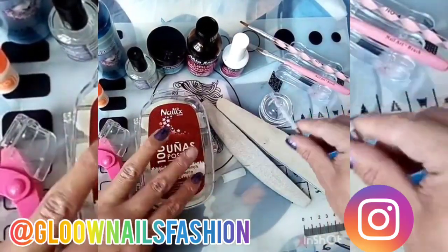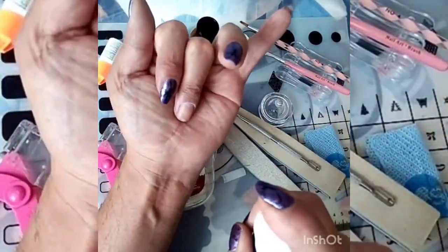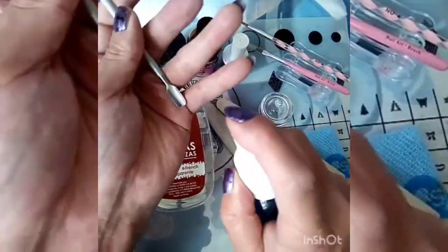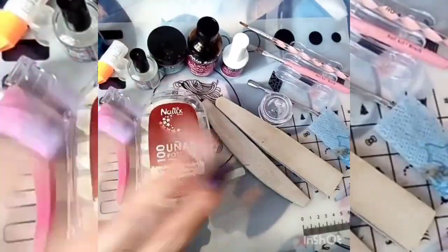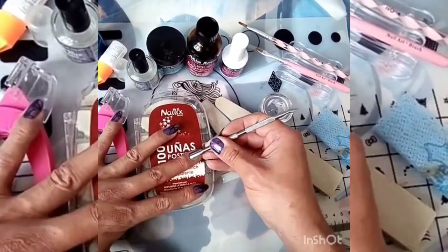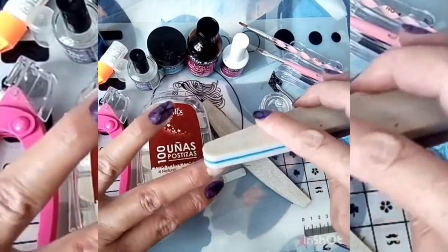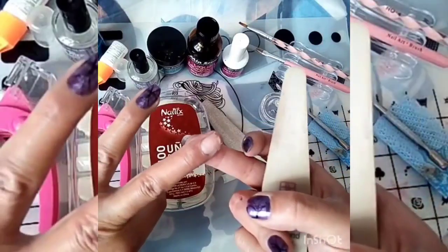Lo primero que vamos a hacer va a ser desinfectar a nuestra clienta, esperar a que seque y vamos a desinfectar nuestras herramientas. Ya que secó, lo primero que vamos a hacer va a ser empujar nuestra cutícula, vamos a quitar el brillo de nuestra uña — yo lo voy a hacer con la lima sponge para no lastimar, porque yo ya tengo trabajada la uña.